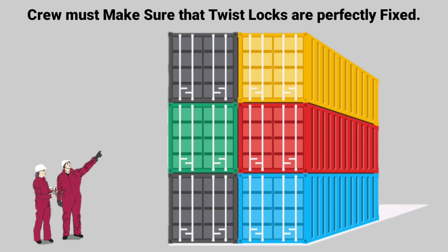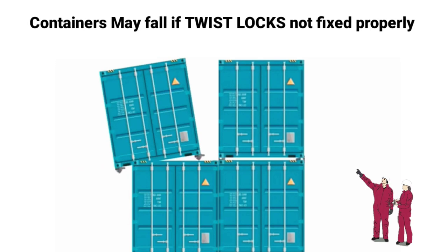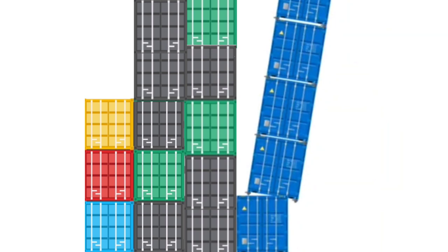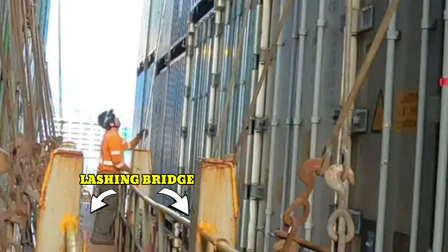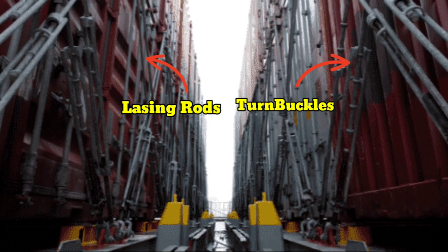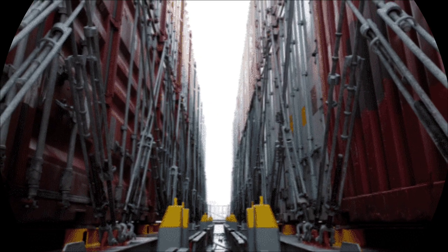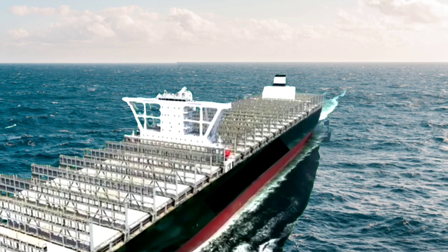The assigned ship crew must ensure that the twist locks are correctly fixed, so that containers do not fall out. Even if one twist lock is not fixed properly, the whole container stack is at risk and may fall out. Once all the containers are loaded, they are secured to the lashing bridge of the ship with the help of lashing rods and turnbuckles. A lashing bridge is a long steel structure of the ship installed between hatches to permit the lashing of containers to it.